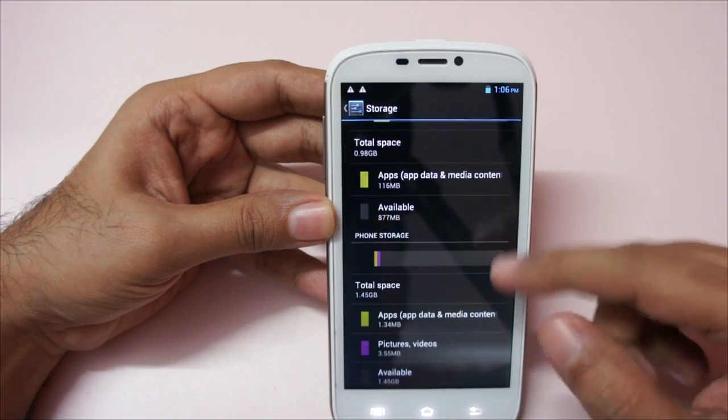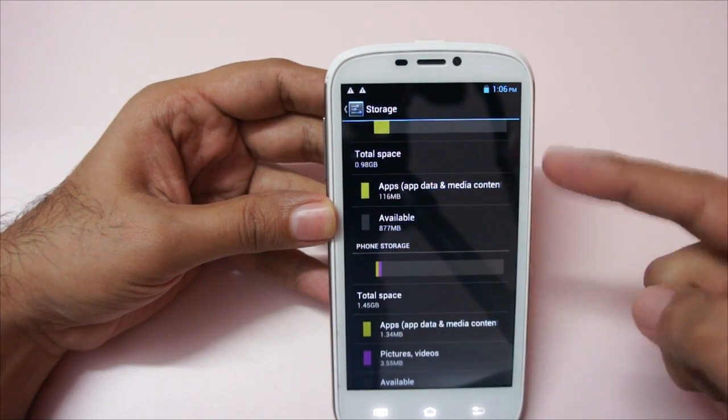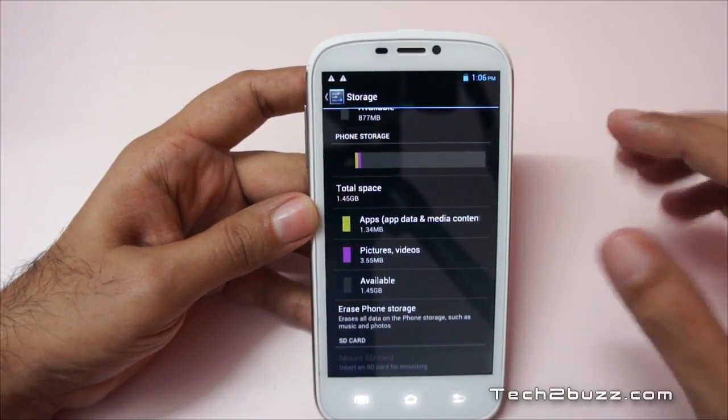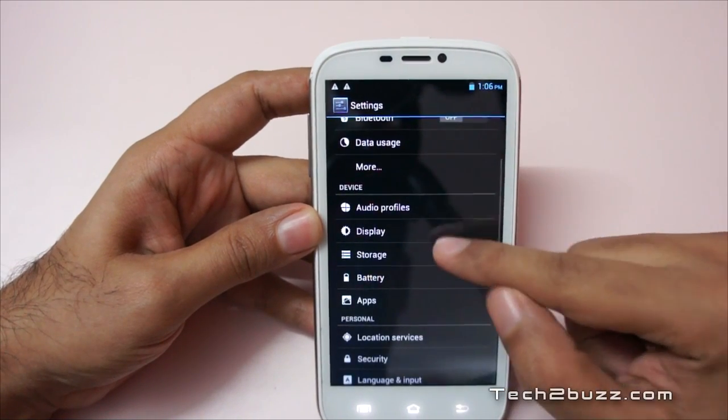Let's look at the storage. It's the standard storage we see in budget-oriented phones, divided in two parts: the first is 1GB and the second is 1.45GB. We can also add a micro SD card up to 32GB to expand the storage.